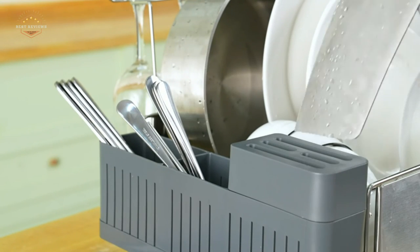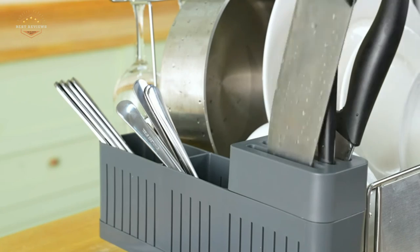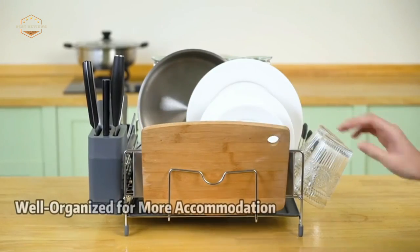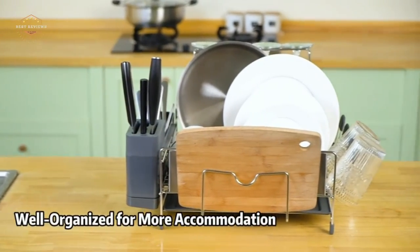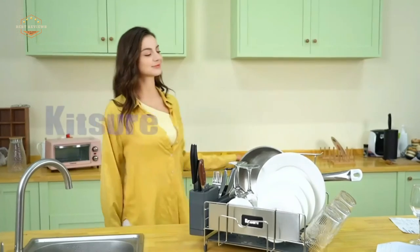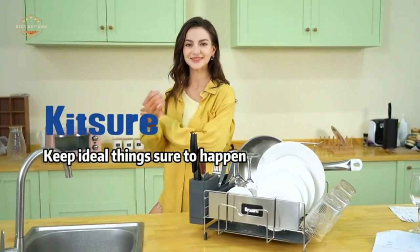Hope you found this video helpful for finding the best dish drying racks. If you found this helpful, please give a like. Comment your opinion and tell us which one is perfect for you. Subscribe to our channel to get the latest updates on different product reviews.